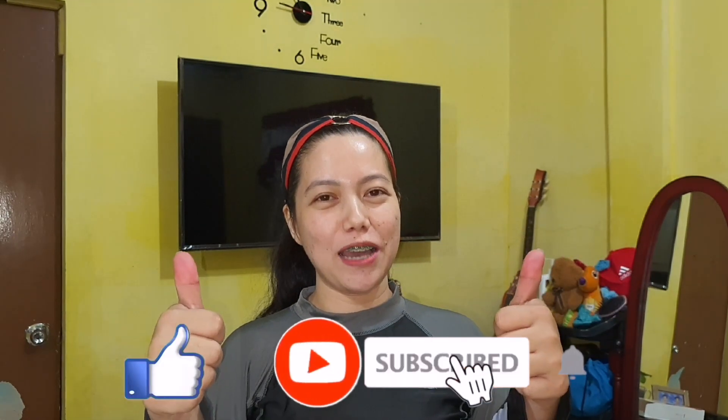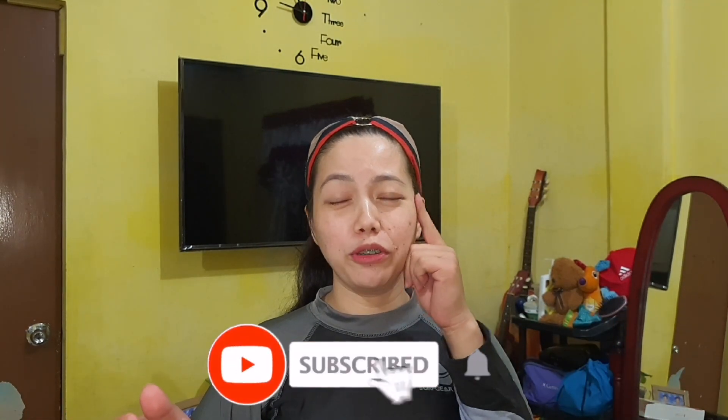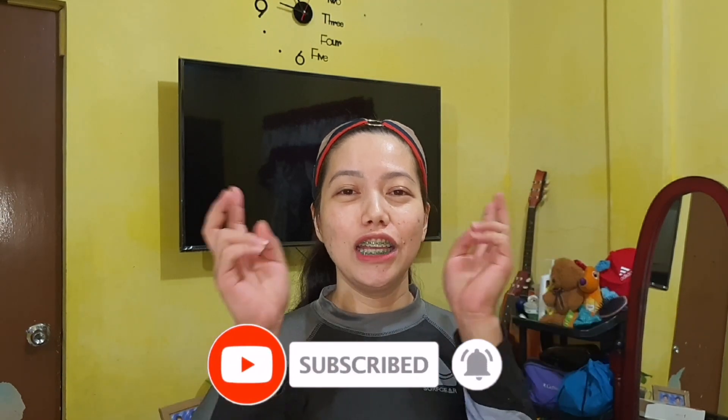Hello everyone, welcome to Can's vlog! So tonight we're going to do a makeup tutorial. This is one of the requests from our friends — some people think I'm good at makeup. I'm actually not; I just know some simple tricks you can use in case you want to go to a party and can't afford a makeup artist. I've actually done my own makeup at some parties I've been invited to.